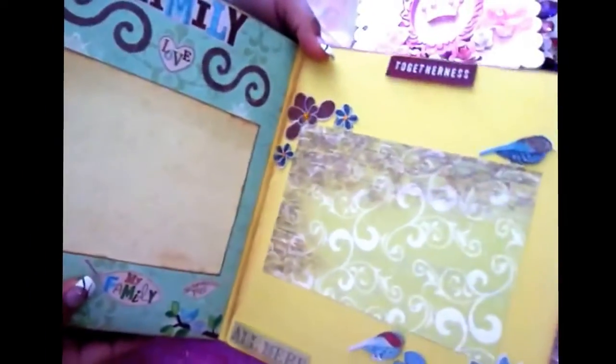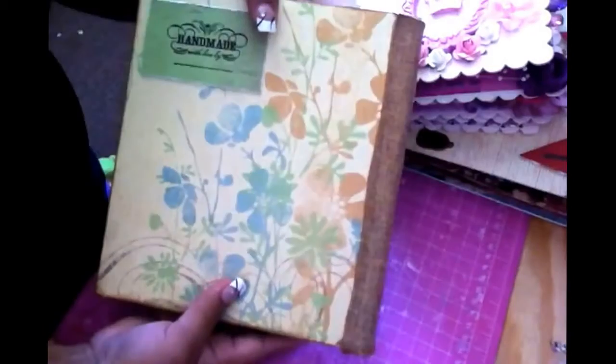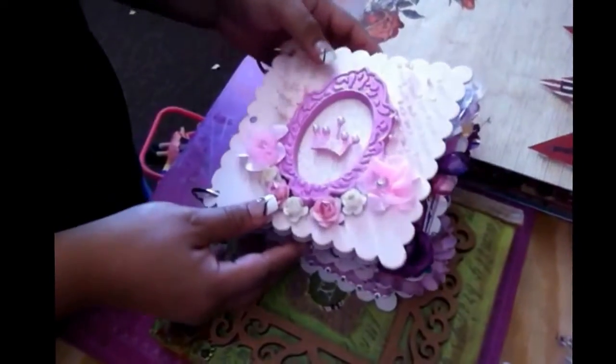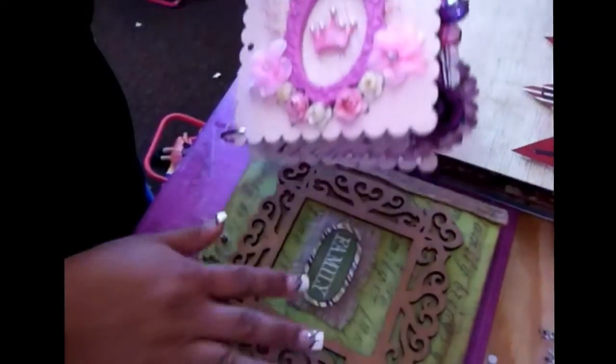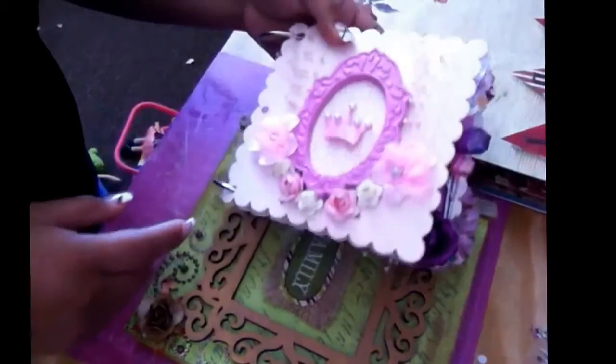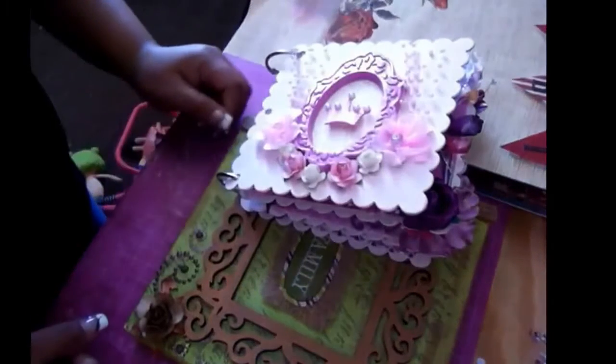This one is for her family — I already made a video of this one too, but just to go through it really quick. I really love this. So yeah, these are the three albums that I have made for her. I really loved all of them, especially the covers, and on this one I really love the cover.